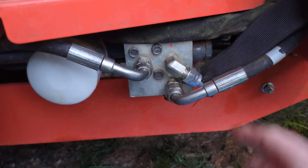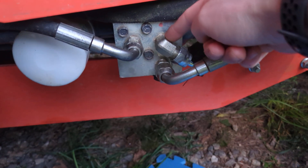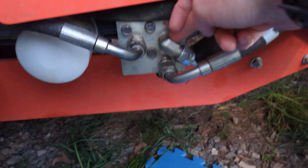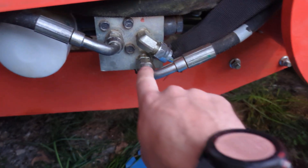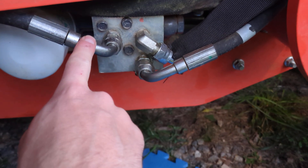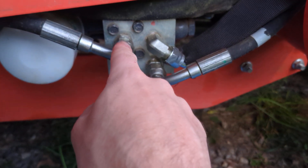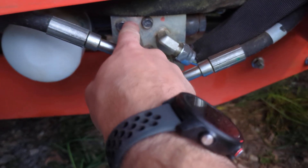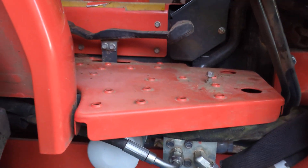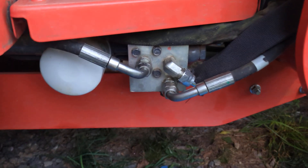There are three ports on the manifold. This is your pressure from your pump — if you think in electrical terms, that's your positive voltage, that's where all the pressure is coming from. This is your return to tank or return to sump. And then oddly, this one, even though it's on this manifold, is actually an inlet — that is where pressure goes into the power beyond, which is going to be your three-point lift. That eventually is plumbed back into tank as well.